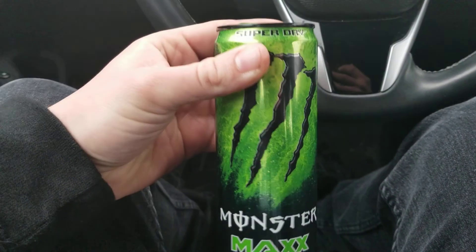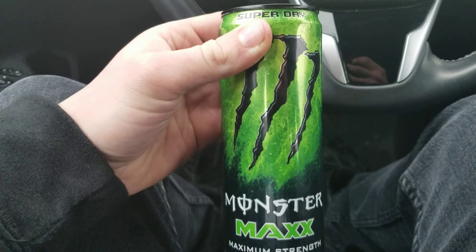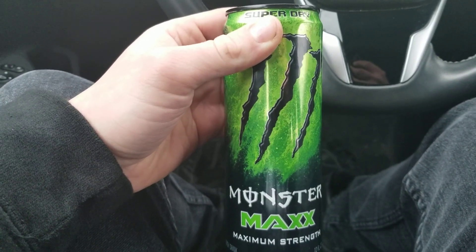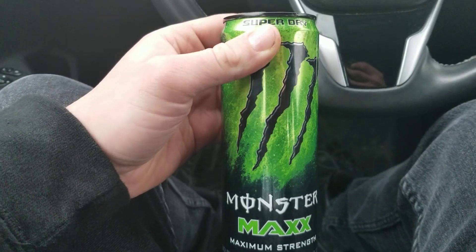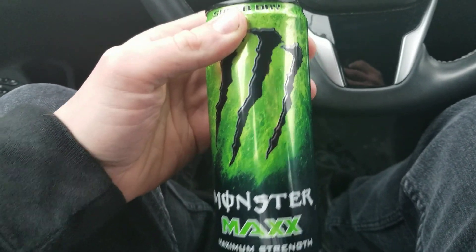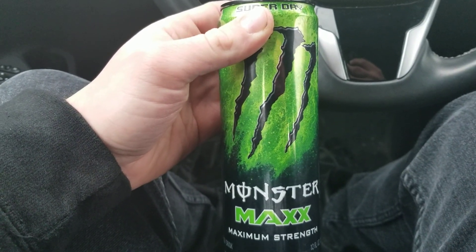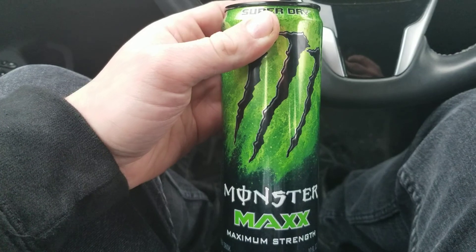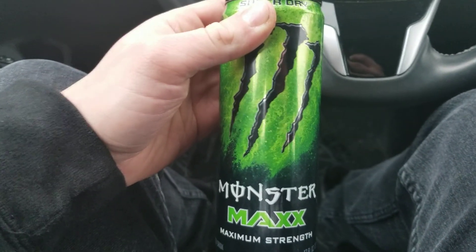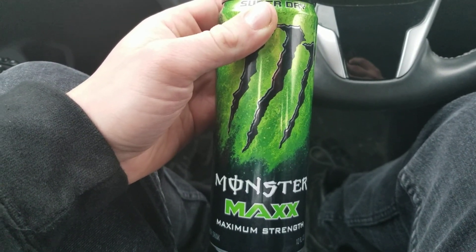It's actually still very good. I would definitely pick this up again — I've gotta start drinking these Maxx ones more. They're smaller cans but I definitely recommend it. It's really good. I know I haven't said much except that it's good, but I really like the can and I really like the drink. That's my review on Monster Maxx Maximum Strength — I'll see you guys later, bye.